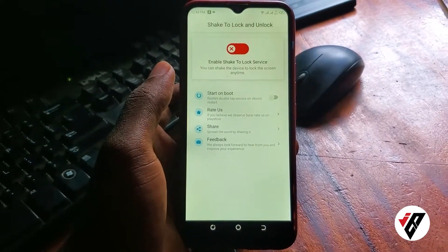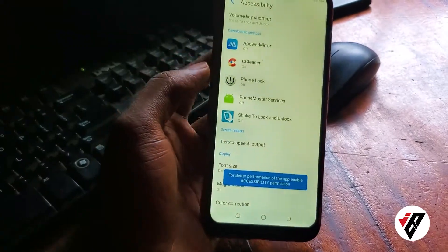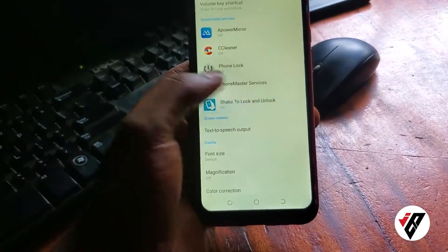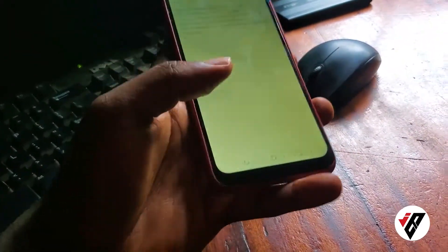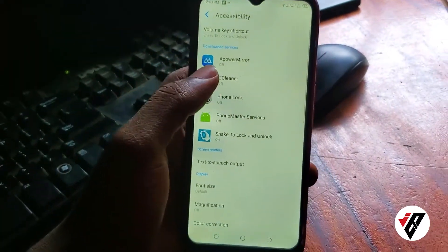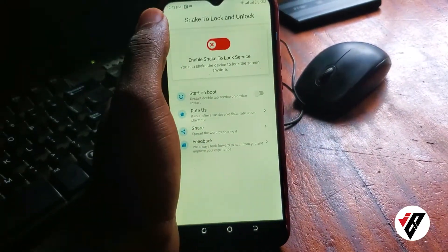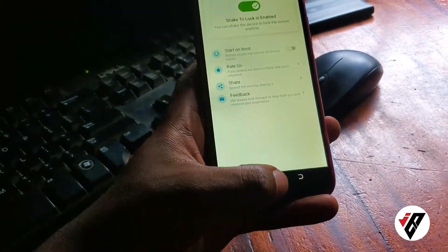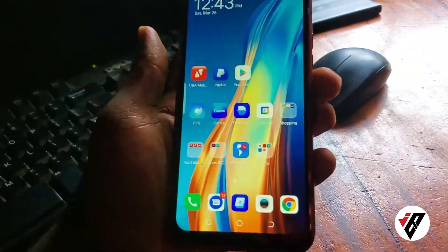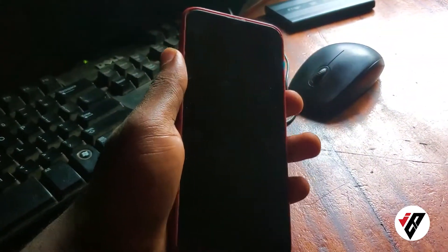The name says it all — you need to shake your phone to lock it. The first thing to do is enable it: click on 'Enable' and then go to Accessibility settings. Activate it there and confirm. Once that's done, I was previously unable to lock my phone using the power button, but now I just shake it and you can see the screen turns off.